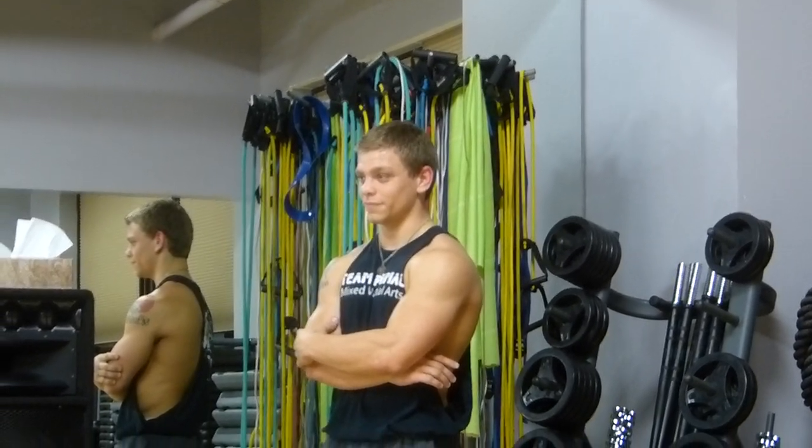That's Devon — he's going to be on ASPP with us next year. Good work, B.